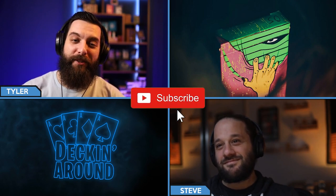Hey everybody and welcome to another episode of Decking Around Deck Specs. Today we're taking a look at the latest Svengali deck, Deadeye. Before we jump into it, make sure to like the video and subscribe to the channel. And ring the bell please. So Steve, why don't you tell us a little bit about this deck.